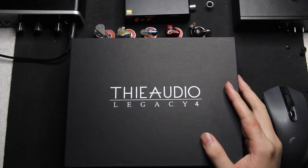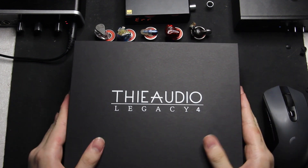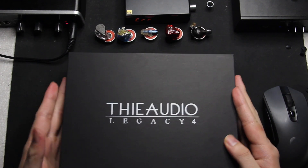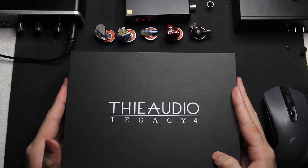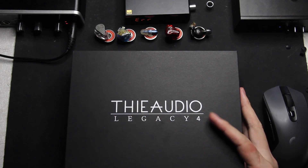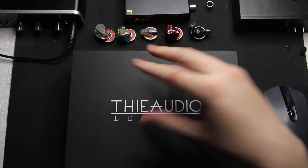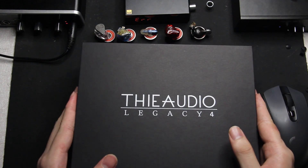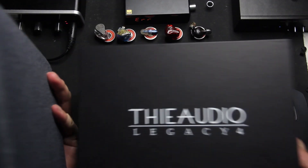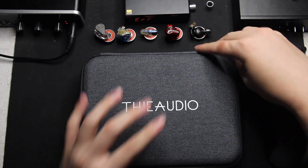This is a different type of beginning for my video — I usually just get right into the review. But in my opinion, the unboxing of the VE Audio Legacy 4 is some type of a religious experience. For something as budget as the VE Audio Legacy 4, I think this accomplishes the feeling of opening something premium, though they are actually pretty cheap. I think other IEMs need to step up in making better packaging.